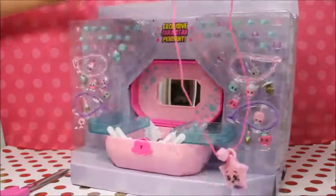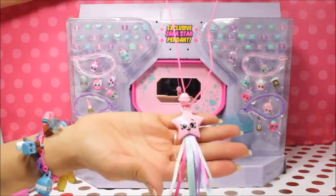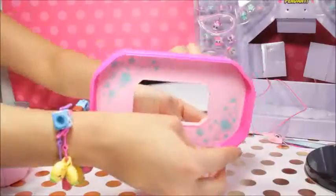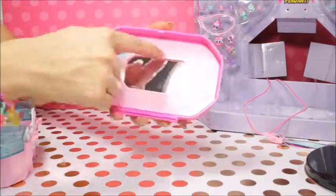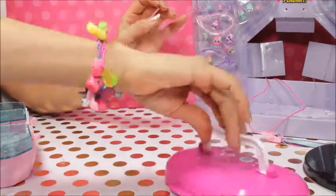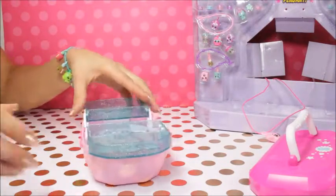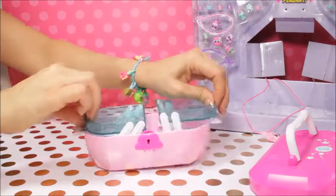Oh, this is our big long necklace - look at how beautiful it is! It's the Sarah Star pendant. Very nice, it's pretty long actually. So very cute. And the jewelry box has a little mirror in here too.